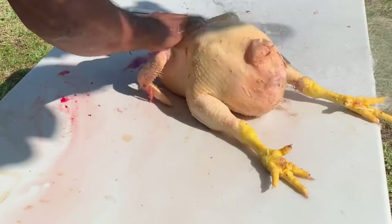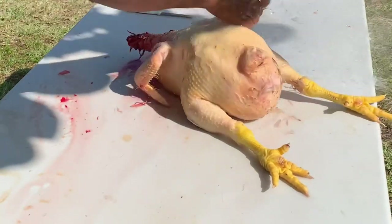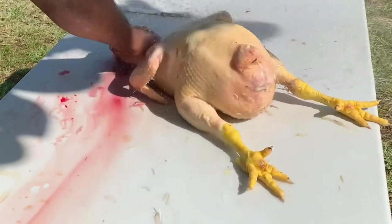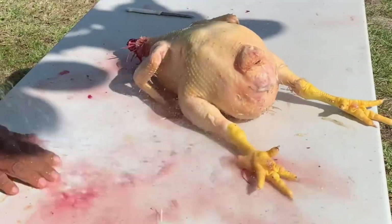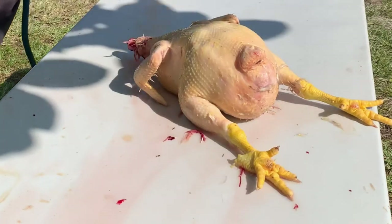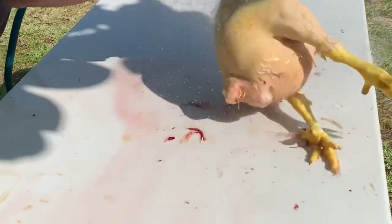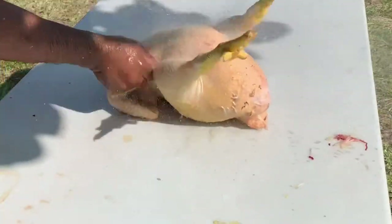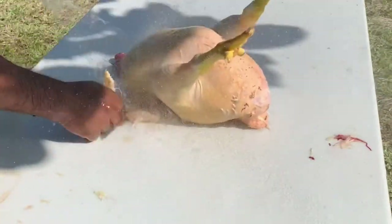I'm making sure all the little fine feathers are out, then giving the bird a good washing one more time. This is to ensure you get most of the bacteria off, clean out all the excess blood and dirt — whatever's left on the bird will be washed off at this point.